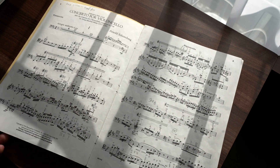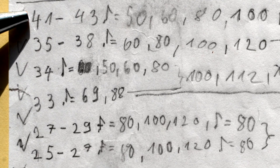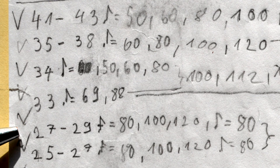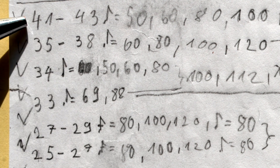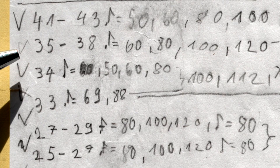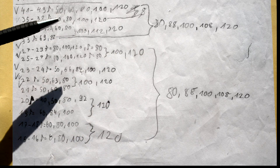I wanted to show you something very special. The Schoenberg Cello Concerto is probably one of the hardest pieces I ever had to put together — so hard, in fact, that I had to divide my practicing into individual bars. For example, here I have bars 41 to 43, here I have 35 to 38, 34 by itself, 33 by itself, bars 27 to 29, and so on. Bars 27 to 29 were probably very challenging, so I started with 16th note equals 80. Up here, bars 41 to 43, probably not as challenging — I started with quarter note equals 50. Once I worked my way up until I hit 120 with those three, I unified them but jumped back to 80, then worked my way back up to 120.